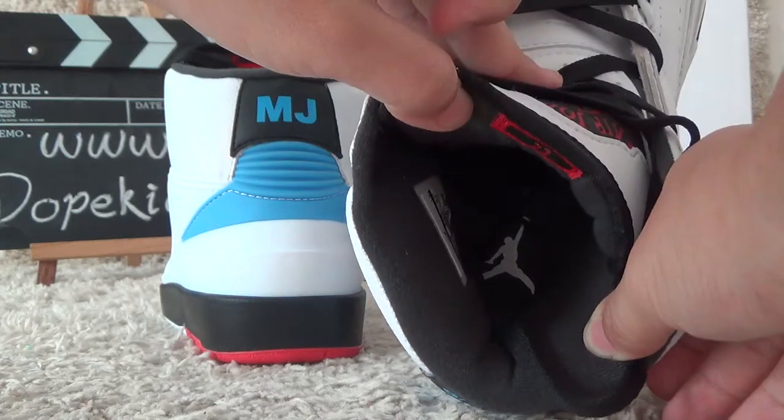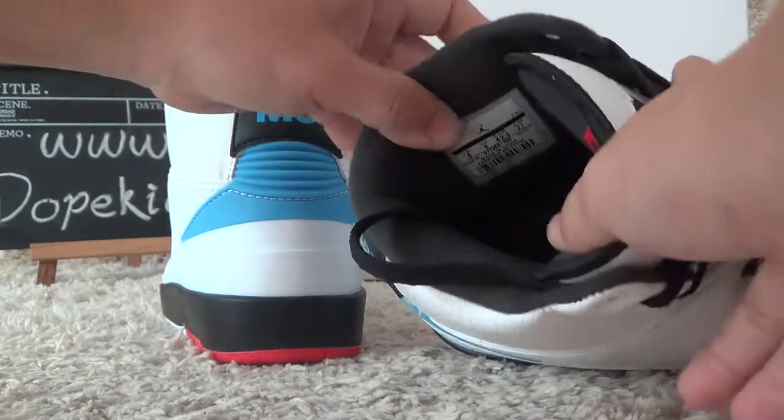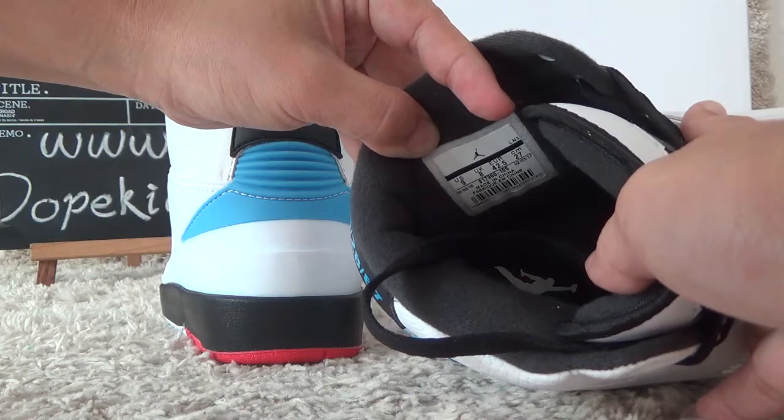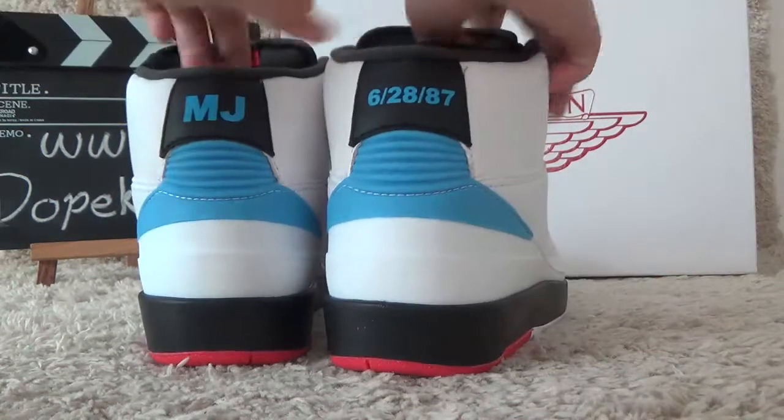Here — Air Jordan shoe pad on this side. We also can get the size tag for the shoes. Okay, let me show you the bottom.